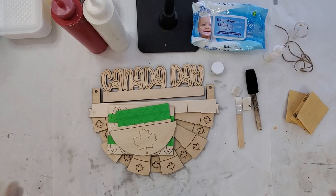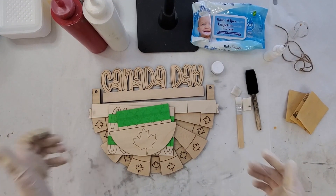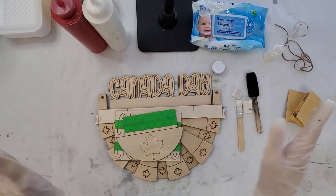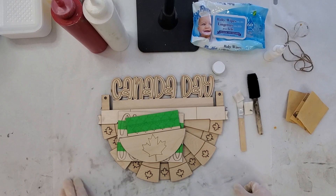Hi everyone, it's Laura here from Grain & Co., and I'm here today to do June's Creative Maker Box. This is our Canada Day bunting hanger. You can either put it inside or put it on your front door.